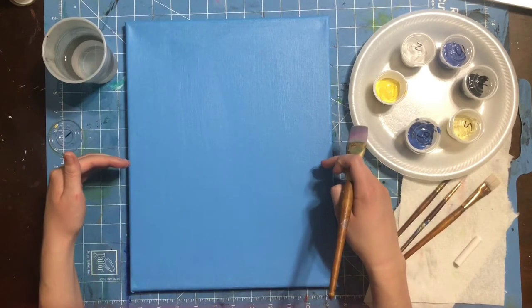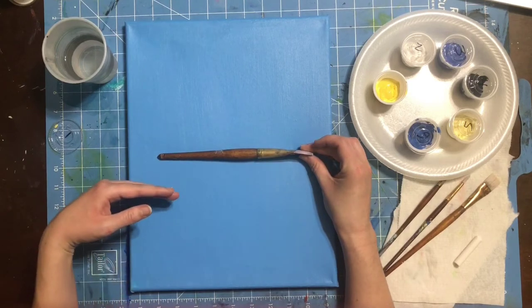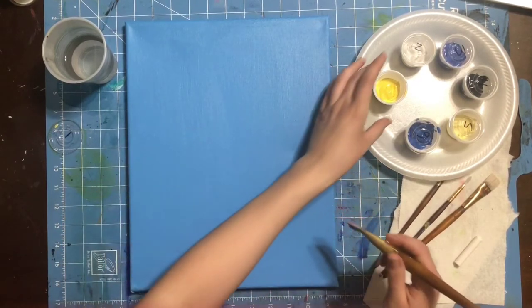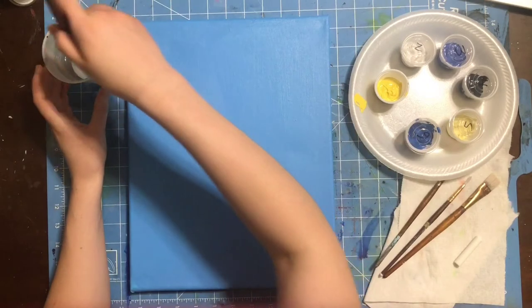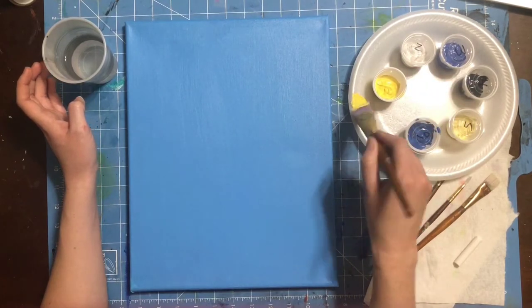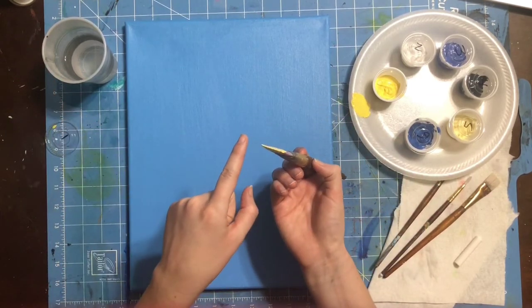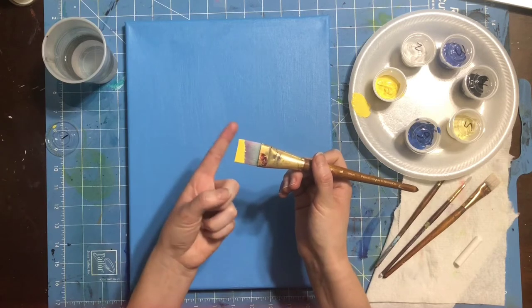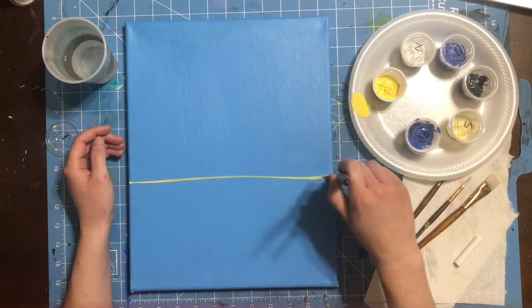Once you have your brush primed, we're going to put in the horizon line. I would not put it in the middle of your canvas — come just a little bit below the halfway point. It's a good rule for design to never put anything in the center. I'm going to grab some paint on my brush. If your paint is a little dry, dip your brush slightly in the paint water and mix a little water into the paint on your palette — don't try to do that in the cup. I'm going to use the top edge of my brush to put in a line, then flip it to the broad part to fill in.